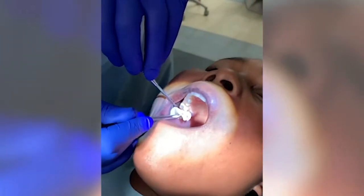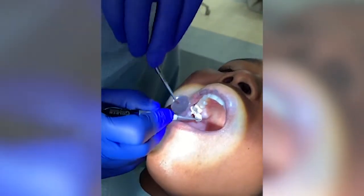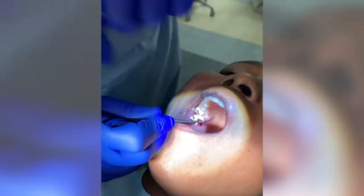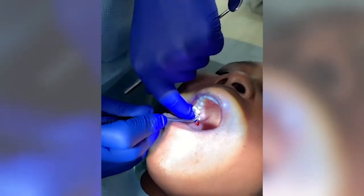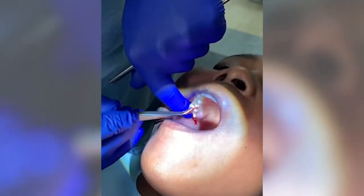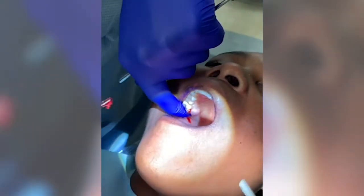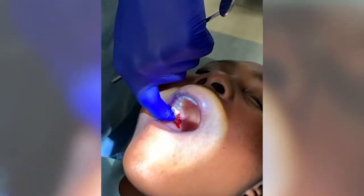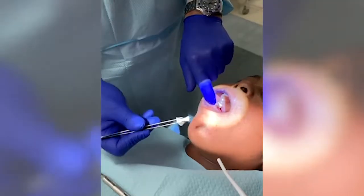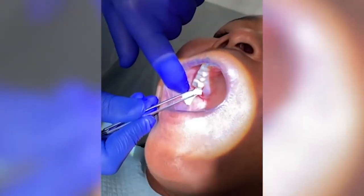We'll go ahead and put this right into the socket. The key is to try to keep the instrument as dry as possible. You can see it almost turns into like a gel. We're going to go ahead and just condense it — you can suction there. We have the other piece of the Bio Viva to just put in there because it was such a large socket.